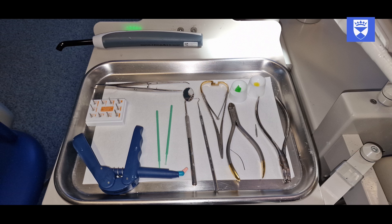This video will demonstrate a predictable and reliable method of placing a composite and wire splint to manage traumatic dental injuries.